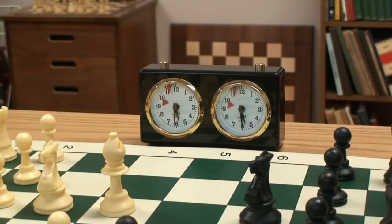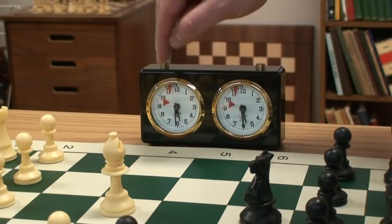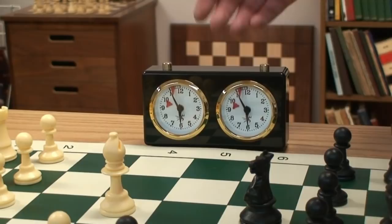Some of the settings you should be aware of are the 30-minute game, which is set at 5:30 per side; the 15-minute game, which would be set at 5:45 per side, using the setting knob on the back; and the five-minute blitz game, which is set at 5:55. As you can see, that's a very short game.